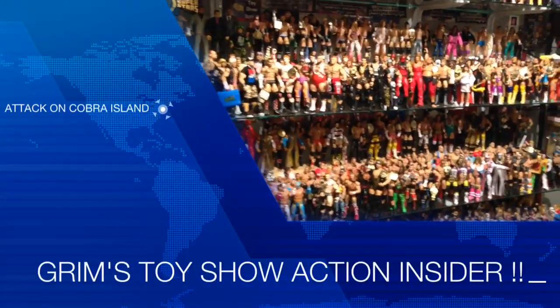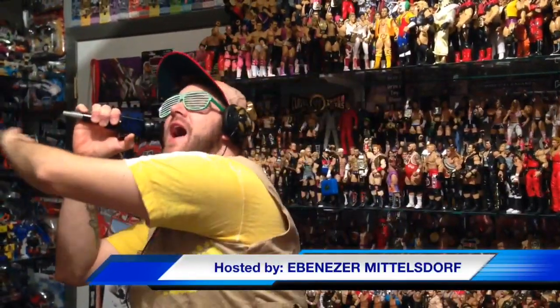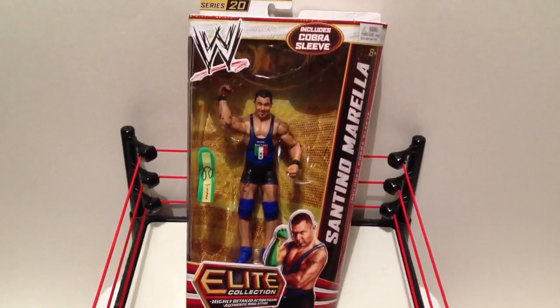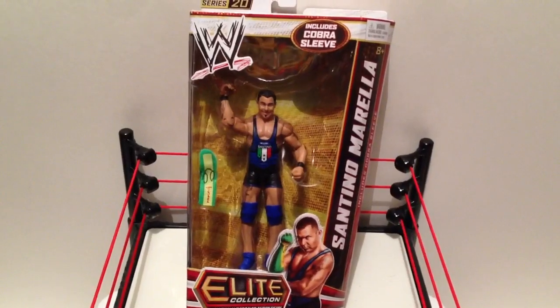It's Grimm's Toy Show, Action Insider Figure Review. I am your host, Ebenezer Middlesdorf. And today I'm going to do an Elite Series 20 Santino Morella Review.